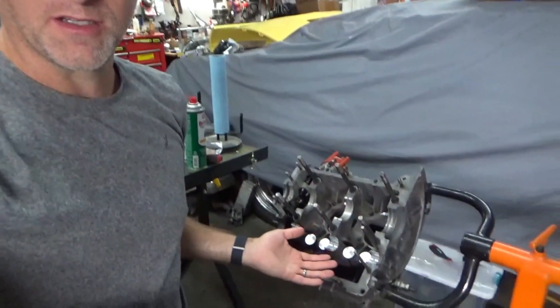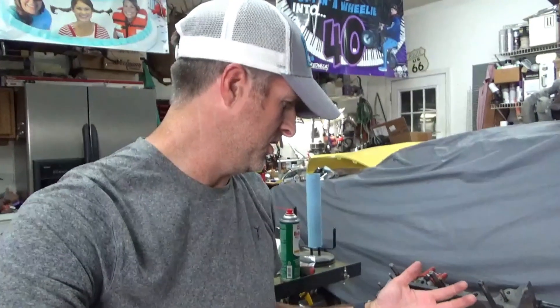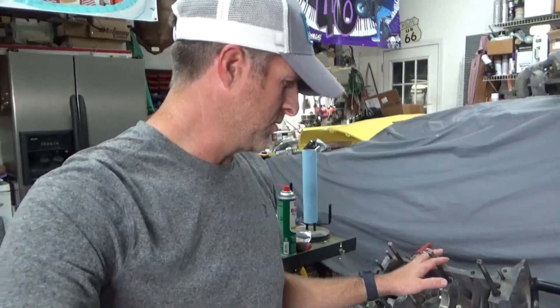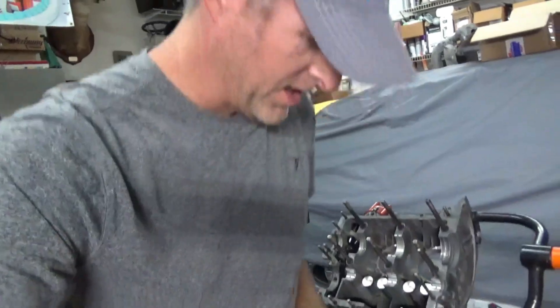Hey guys, welcome back to the channel. Kyle here, and tonight we are going to get this short block done on our 1904cc Volkswagen engine that we're building for our second buggy, to use when we go to the known-name nationals here in just over a month and a half. I was going to work on this earlier today but ended up going to the waterpark, so before I go to bed I'm gonna get this thing cinched up and ready to go.